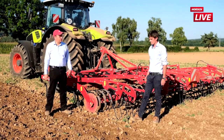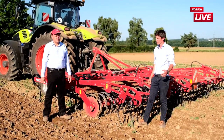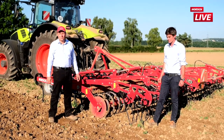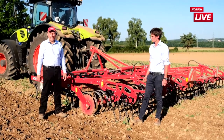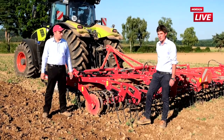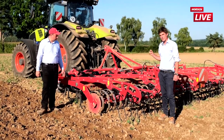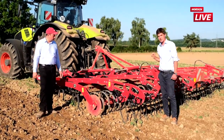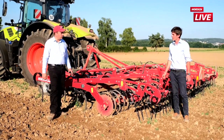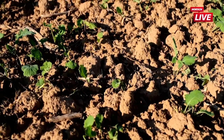Hallo zusammen, ich bin der Michael, heute zusammen mit dem Roman wieder am Feld. Drei, vier Wochen sind ins Land gezogen aufgrund großer Niederschläge. Wie im letzten Video angekündigt, wollen wir jetzt schauen, was der Feiner in einem zweiten Arbeitsgang leisten kann, wenn der Aufwuchs da ist, wenn wir den abschneiden und hinten auch wieder eben machen. Deswegen haben wir den Feiner in sieben Metern mitgebracht – er überzeugt durch das kompakte Zinkenfeld, die exakte Tiefenführung vor und nach dem Rahmen und den zweireihigen Striegel im Heck.